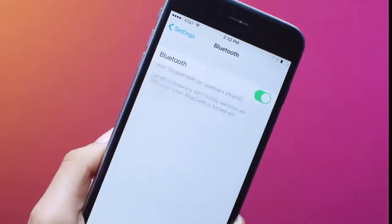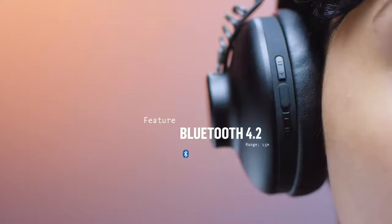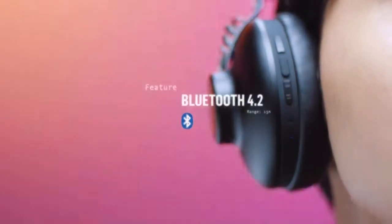The Positive Vibration 2 wireless supports the latest Bluetooth 4 technology, allowing up to 15 meters of range from your output source.